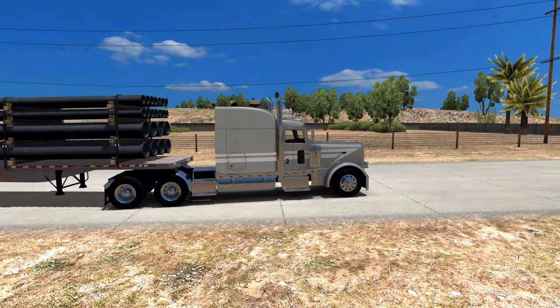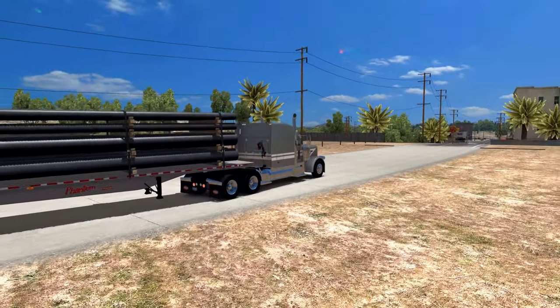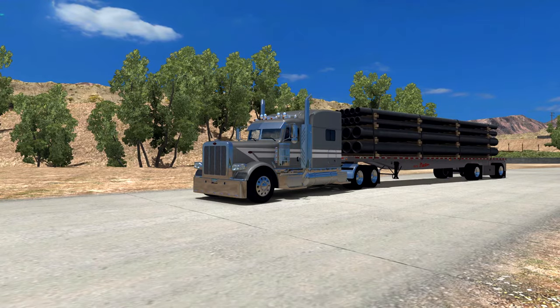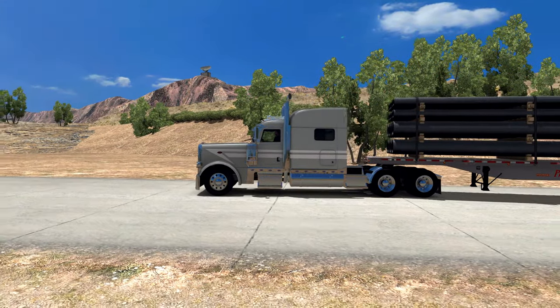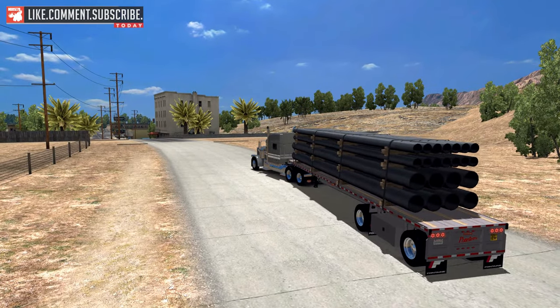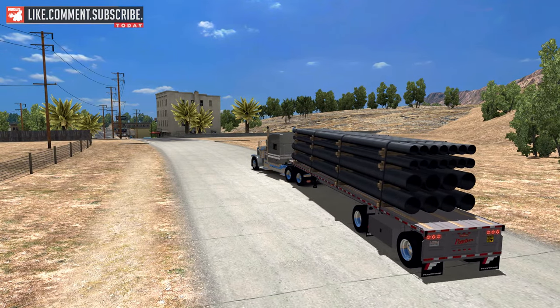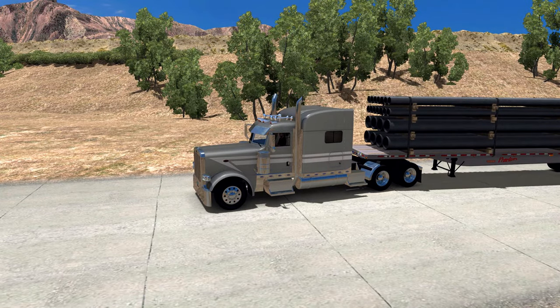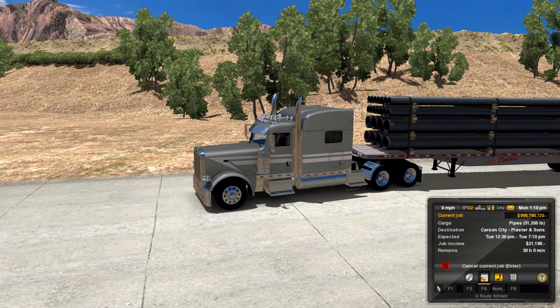We are still in the Peterbilt 389. This is my second run with it. Changed up the skin - this is one by Paulie that's out on the Steam Workshop. Great looking skin, nice metallic skin. We are pulling the Fontaine Phantom today. Got a load of pipe going up to Carson City, Nevada. 51,000 pounds going over the Sierras.